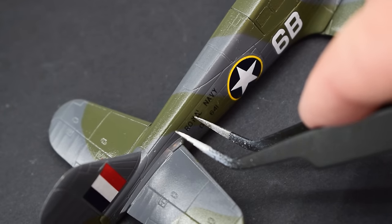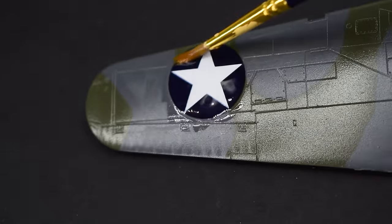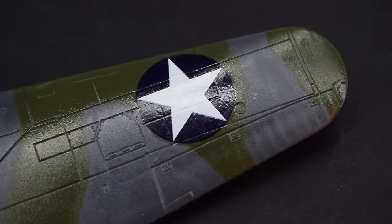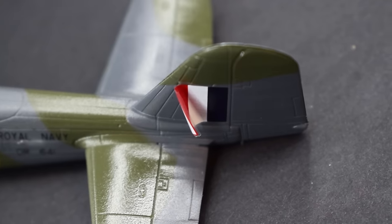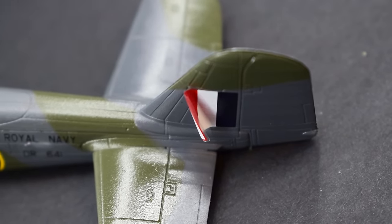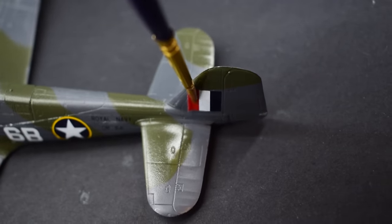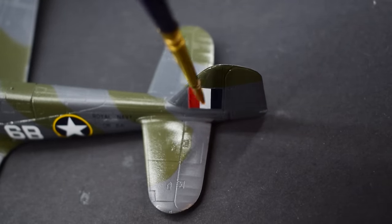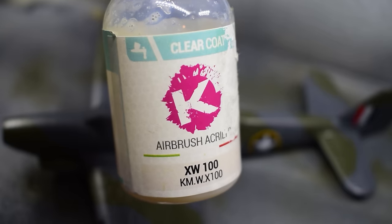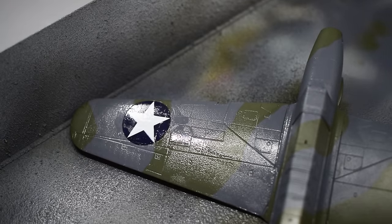When the decals were in place, Microscale Micro Sol was applied on top to further melt the transfers into the surface details and make them look as though they were painted on. Some of the decals did curl up a little, so for these I used Humbrol Decal Fix, which with a few applications managed to get the stubborn decals to settle down. With those decals now in place, to protect and seal them, the K Colors gloss varnish made a reappearance and was sprayed onto the entire model.